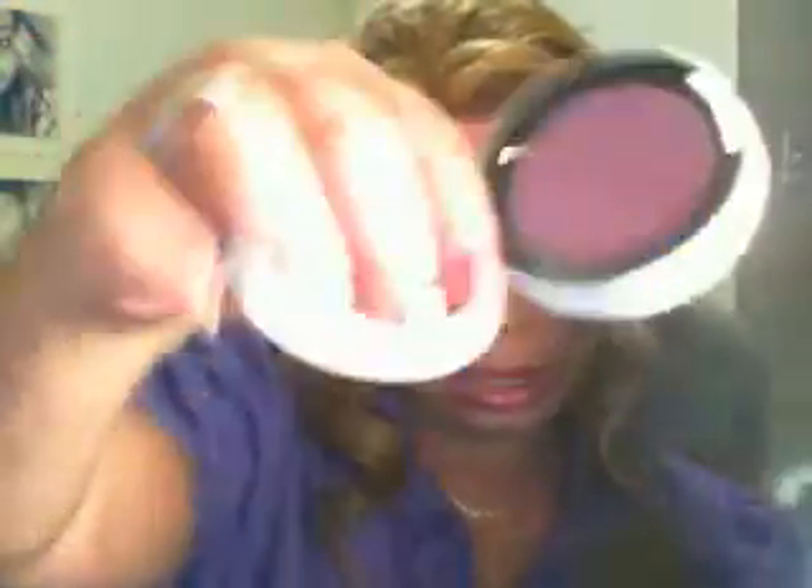I'm also wearing the lip glass from MAC that I got yesterday — I showed you guys in the haul. The name of it is Bold and Brash — that's the liner. For my blush, I'm using this here, and it's in the color Dirty Plum — a really dark plum color.